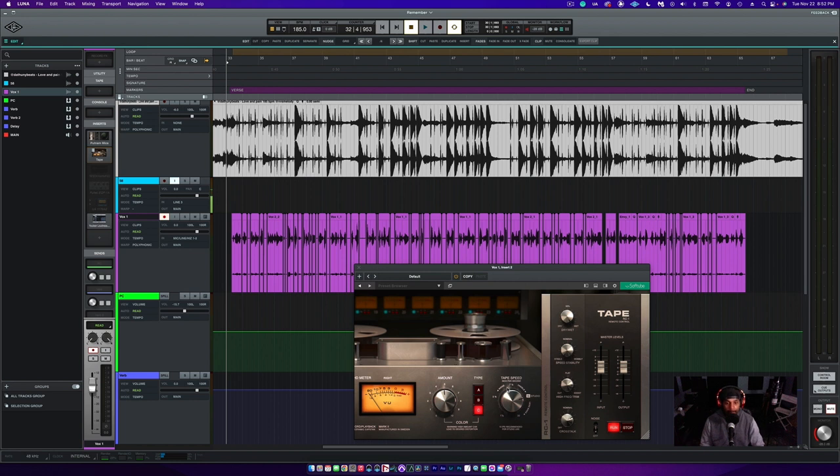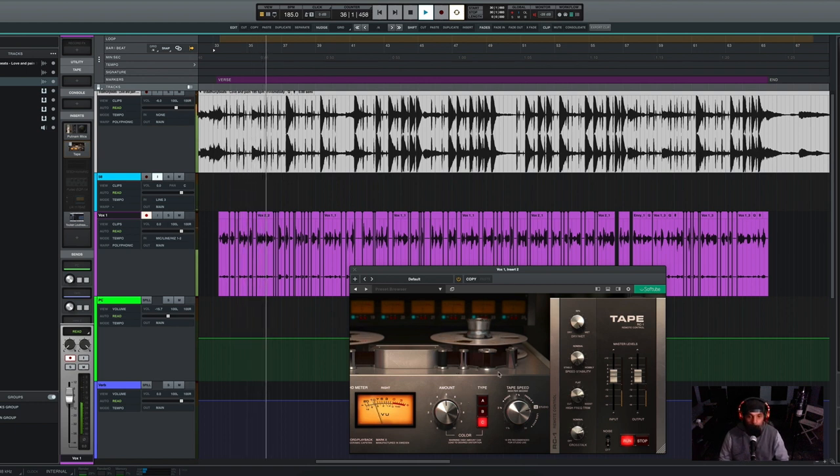After my microphone model is this tape machine by Softube. I'm not knocking UAD, but to me personally Softube has the best tape machine. I'm not going to go through all my settings — take a screenshot and explore it yourself — but this tape machine just adds the analog vibe and analog grip to these vocals. [Rap verse plays]